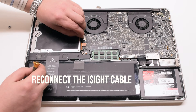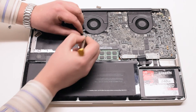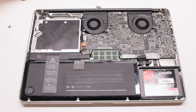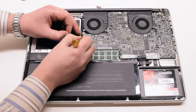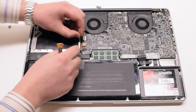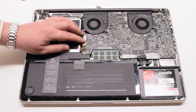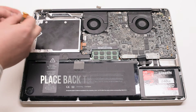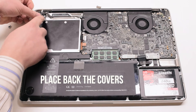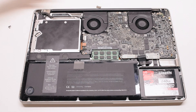Trace out the eyesight cable and plug it into the logic board. Use the screwdriver to help, but don't damage it. You can now place back the plastic guard — this is optional. Place back the Bluetooth cover and the eyesight cable bracket cover.